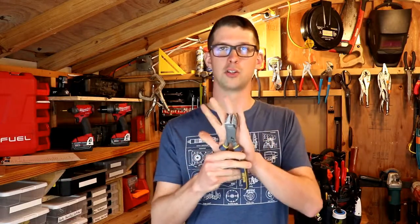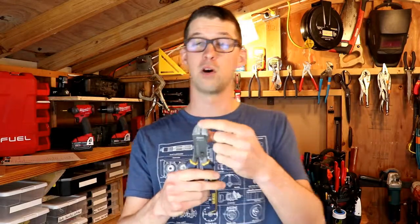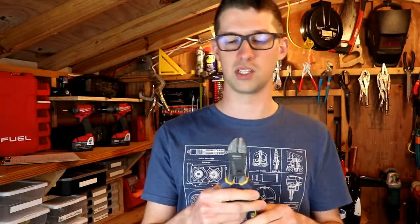So what makes these cutting pliers so good? Well, first of all, the jaws are made of a hardened steel that's meant to cut heavy wire, piano wire, hardened screws — things of that nature.